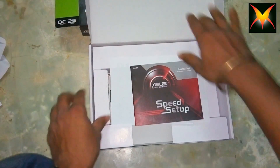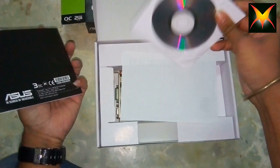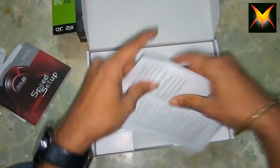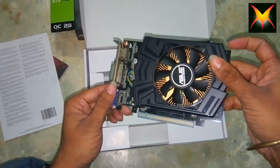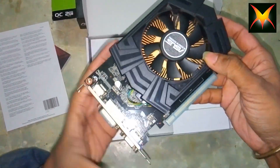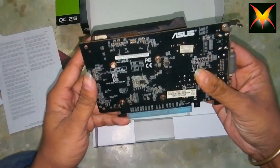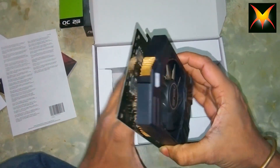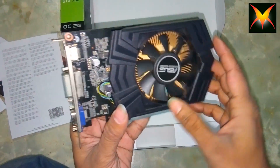Here we go — here is the manual for your graphics card, just check this out. And here is the CD you can install. Here we have the graphics card: GDDR5 2 gigabytes, ASUS GTX 750, which is really really great. If you want to see how it works, you can check out this channel, which is also a gameplay channel — it's written in the description below.